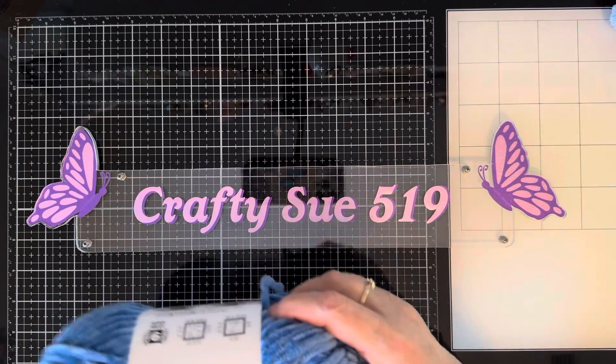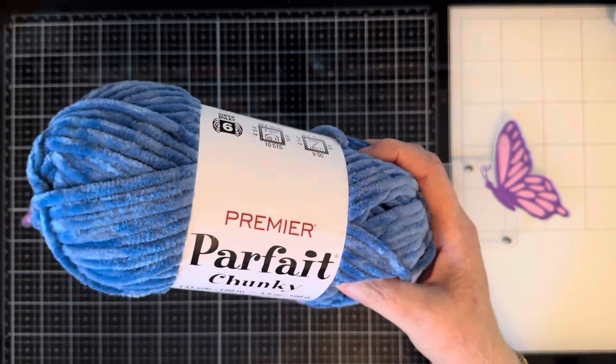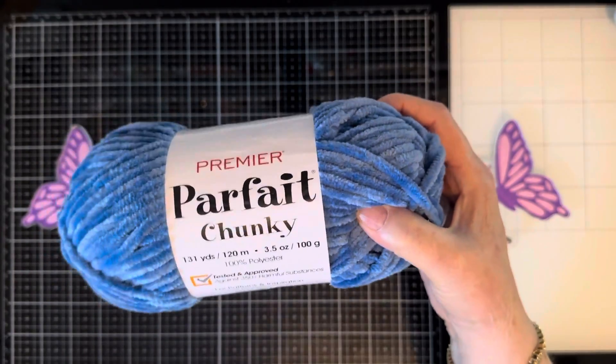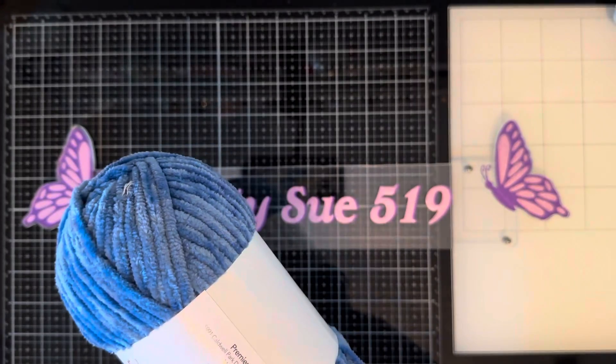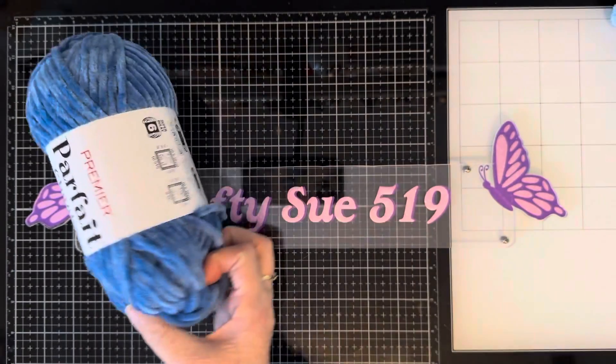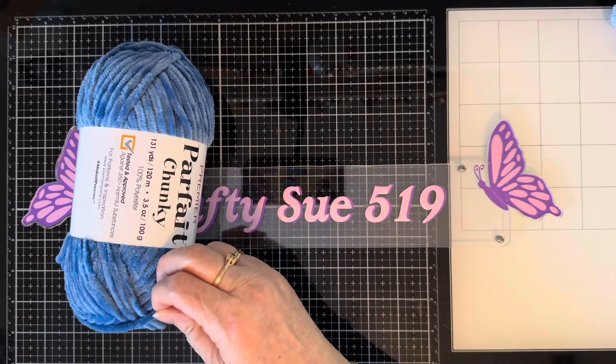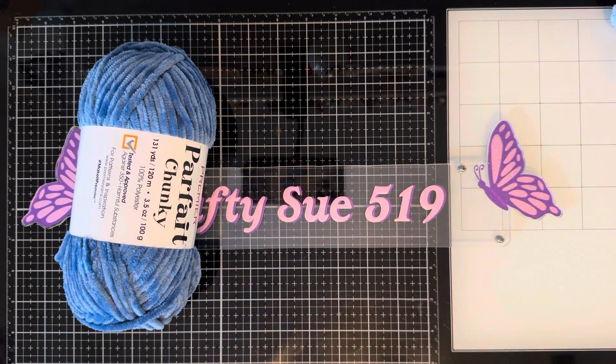Let me show you some colors. This is Parfait Chunky yarn by the same company, Premier. This blue is pretty — it's called Cornflower. Isn't that pretty? What a pretty blue! It's a little bit thicker than the Dollar Tree yarn, but not too much.